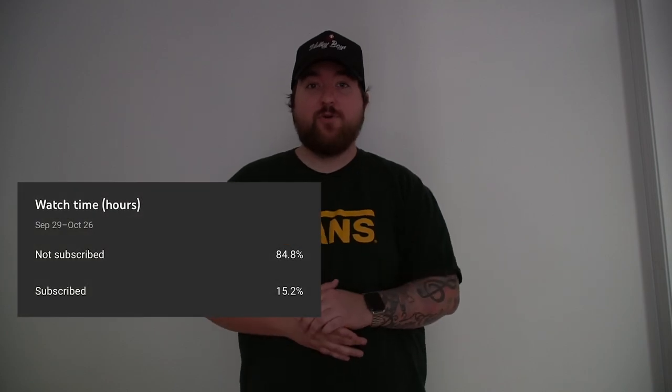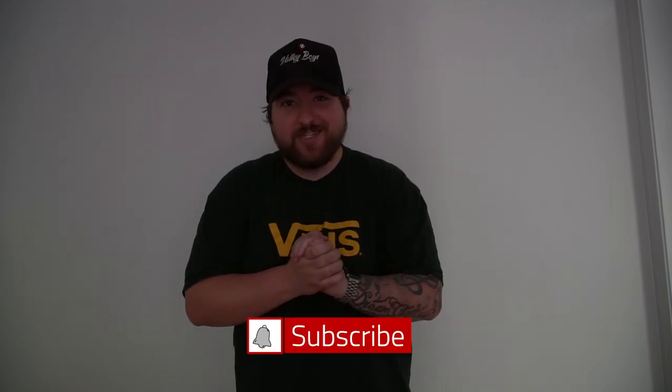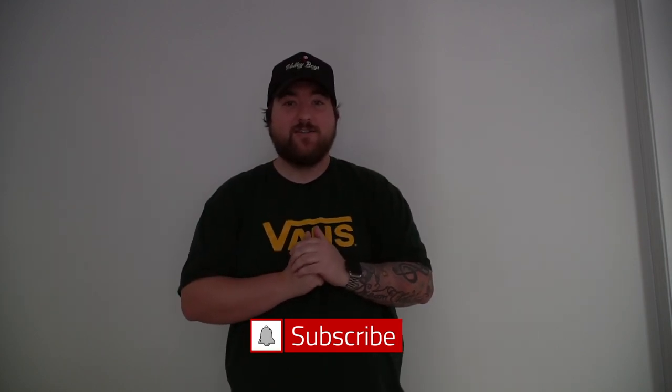When I look back at my analytics, it looks like everybody who watches the channel is not subscribed. There's over 84% of you guys who aren't subscribed to the channel but watch it all the time. So please do me a huge favor and subscribe to the channel and help me reach my goal of 10,000 subscribers before the year of 2022.